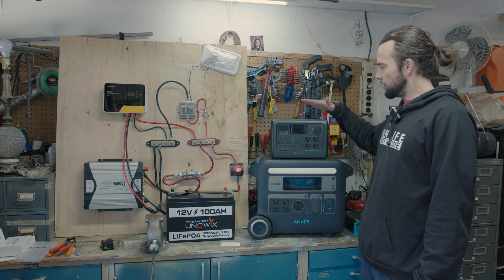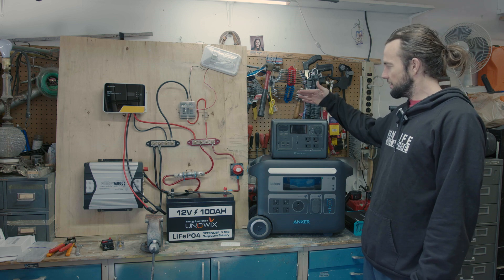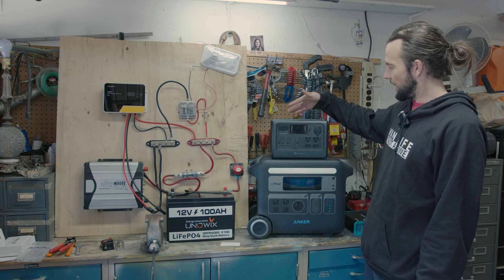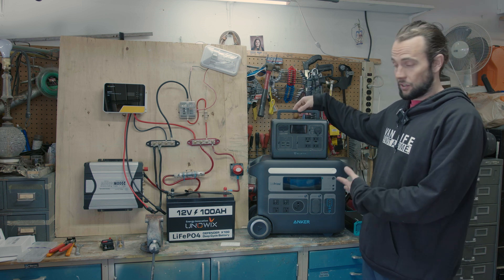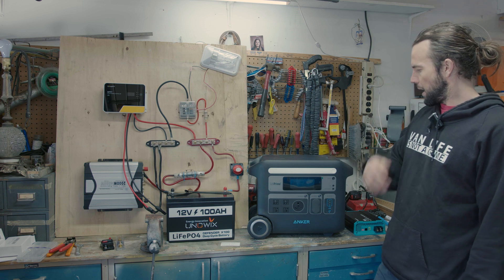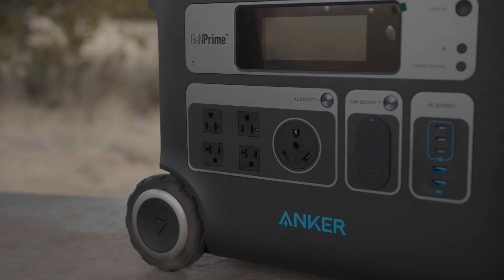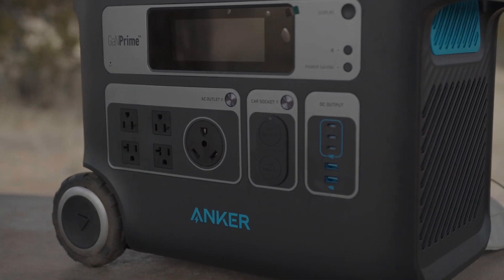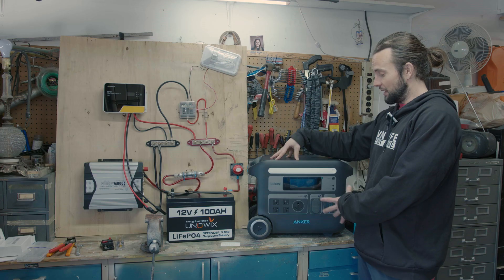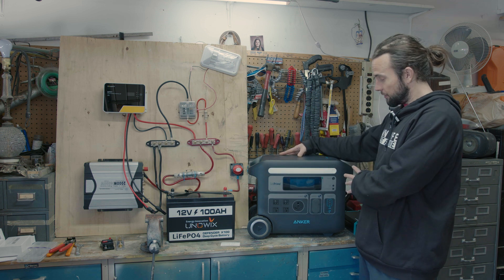So here we have two power stations. This Bluetti EB55 is a smaller unit — I don't think this would really be big enough for daily van life use, but if you're just taking weekend trips, Bluetti has some really nice price points. Links are in the description. For this video, we're really just going to talk about these bigger portable power stations. So this is the Anker 767: 2,500 watt output, it can take a 1,440 watt input, charging up to one and a half hours off the wall, and 1,000 watt input on solar. Pretty powerful little unit.